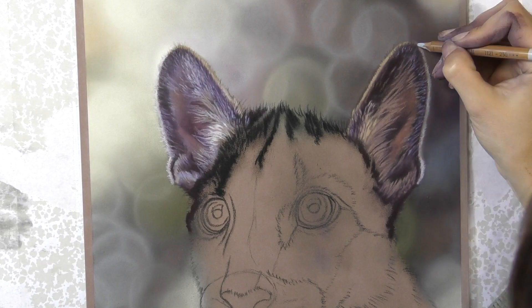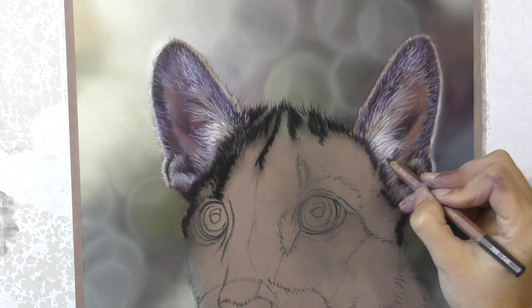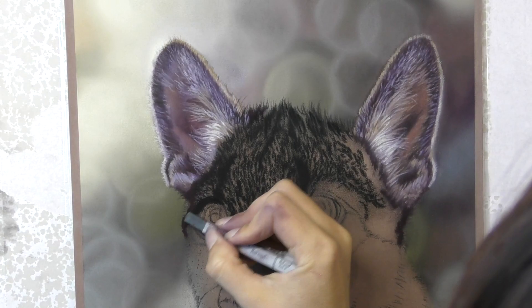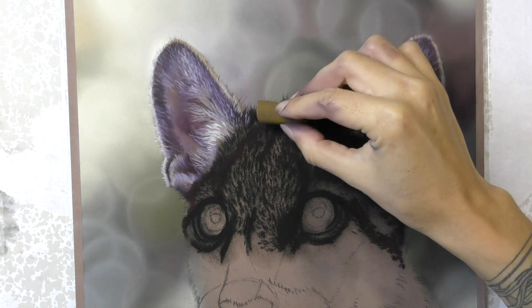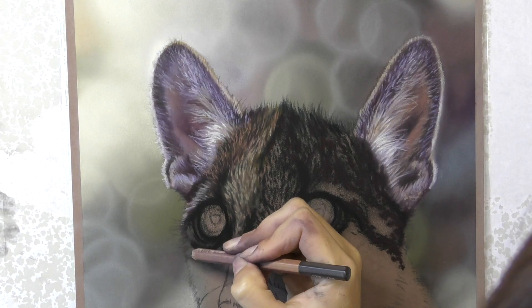You'll notice just how much time I actually have to spend building up a believable texture to represent the fur. On any cat, whether wild or domestic, I always find that the fur is incredibly thick and it takes many, many layers of small marks to build it up. You can see I'm starting with the darks, coming in with black first of all. Even on that first layer, I'm trying to get some sense of the texture and the direction of the fur — this is something I talk about a lot in my tutorials.